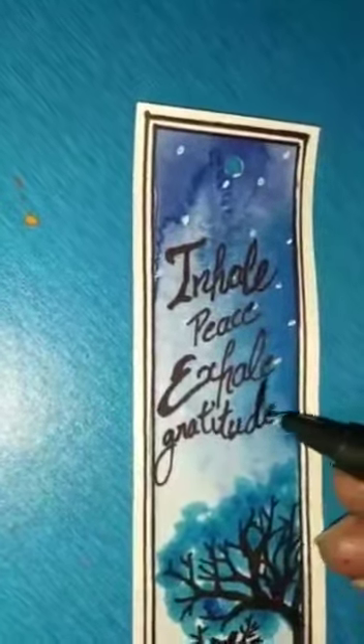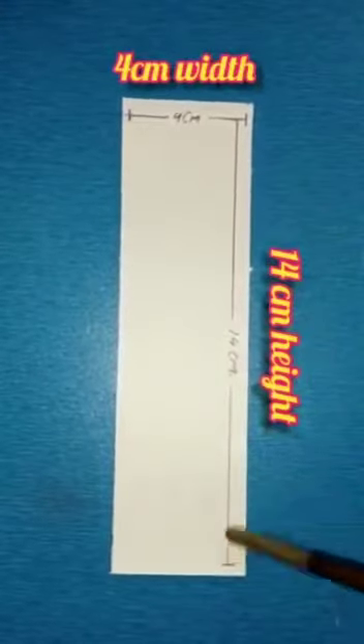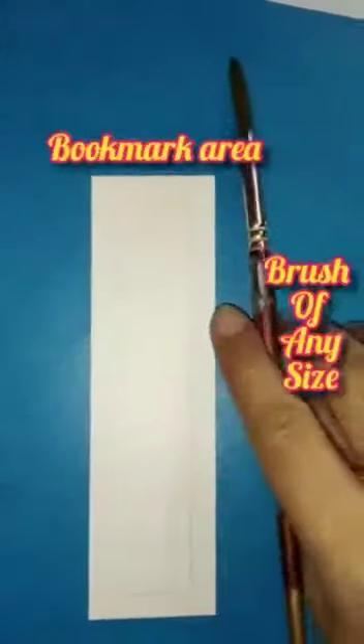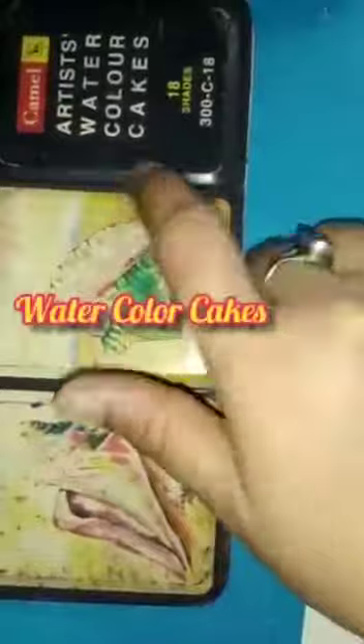Let's start with the bookmark size. It should be 4 centimeter width and 14 centimeter height. It can be any size, any shape — you can give the shape also. I have given a 0.5 centimeter border from all the sides. I need a brush of any size, a bookmark sheet, and a watercolor cake.